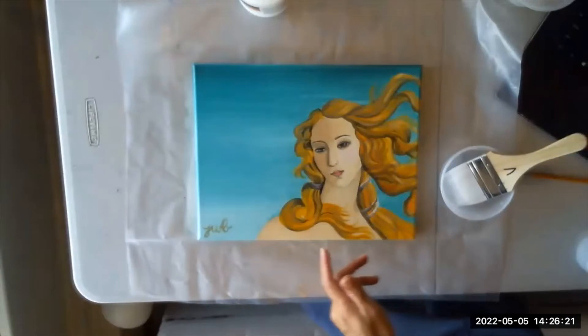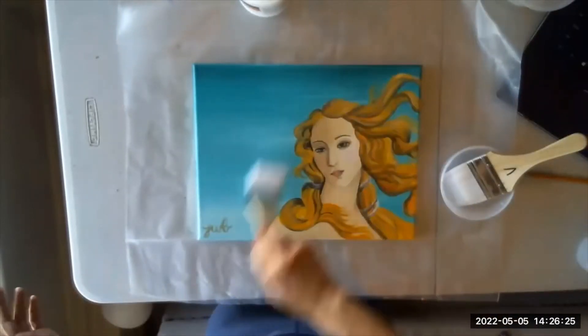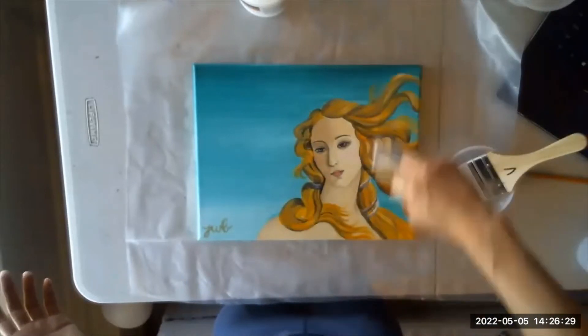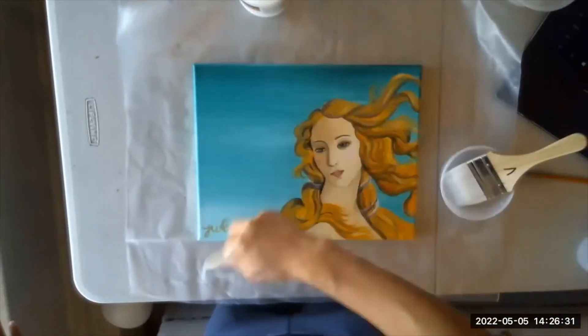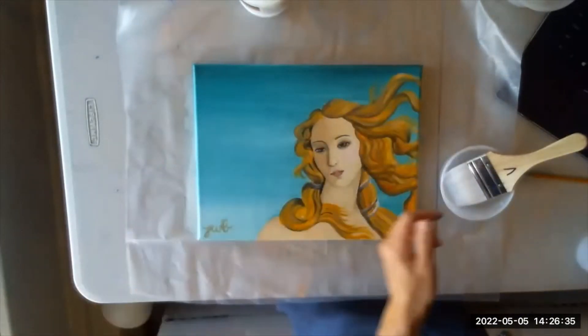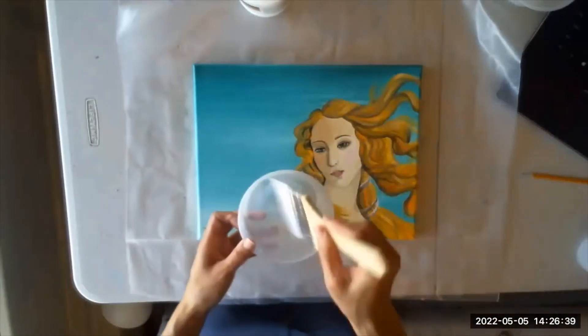I'm going to grab a separate brush right now just to dust this off one more time, because I have a cat and her hair gets everywhere, and I don't want cat hairs stuck in here.